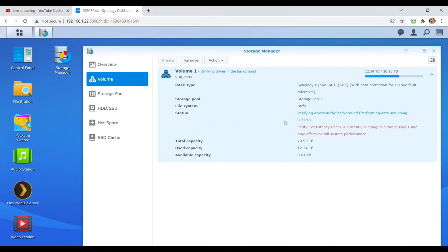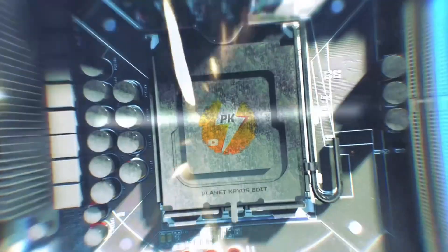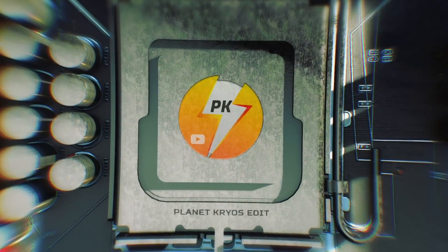It's verifying drives in the background, less than a third of 1% done — this is going to run all night. But you can continue to use the NAS while it's performing this — that's the beauty of it. You could just take it home and plug it in and it'll re-scrub, starting where it left off. That's what it's designed to do.